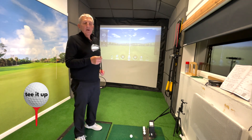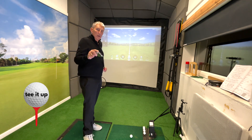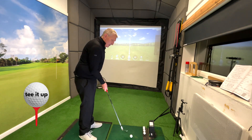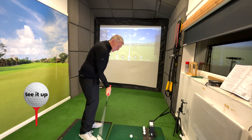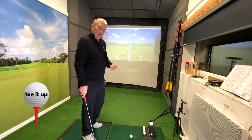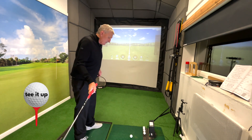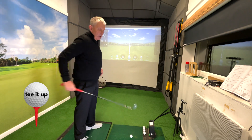The first thing is the relationship that this club has with the ground — it has to have one. An iron has to have a relationship with the ground, and if you release early or don't shift your weight, what happens is you come down before the ball and you hit it heavy. If you are falling back on a reverse pivot and hit the ground too far in front, you're going to thin it.